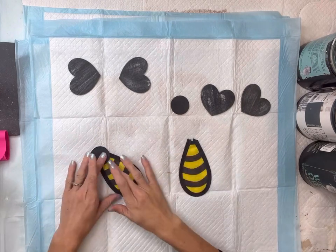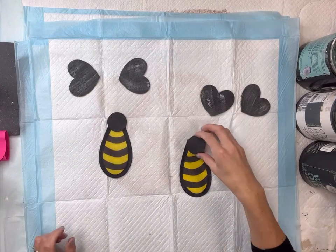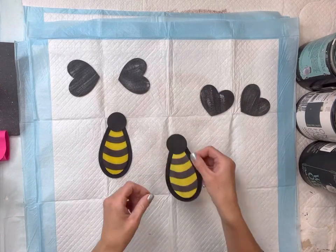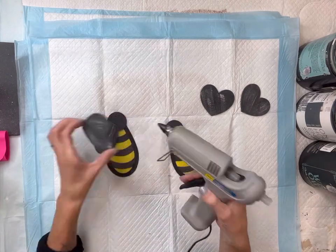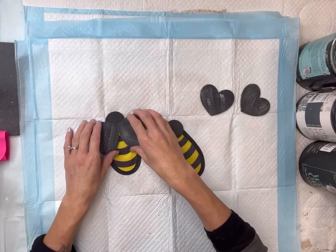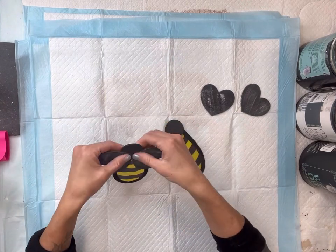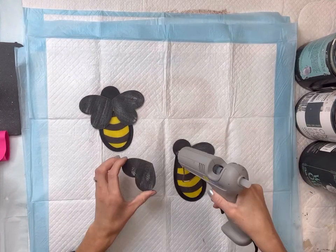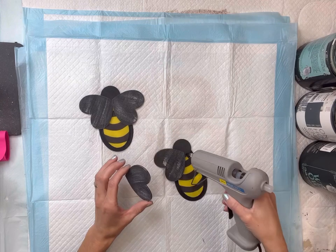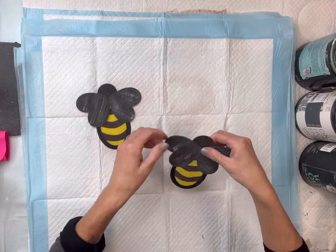I'm going to take the two hearts and place them on top of the other two pieces, using hot glue to hold everything in place. You can see here that I'm making these cute little bumblebees using the Dollar Tree pinwheel — you could change any colors or any shape of anything that you want.